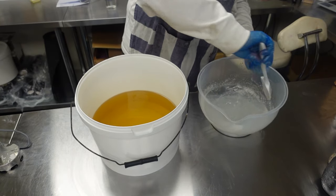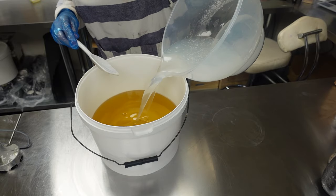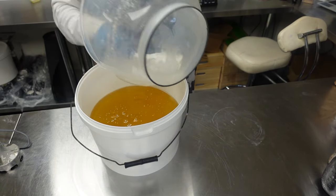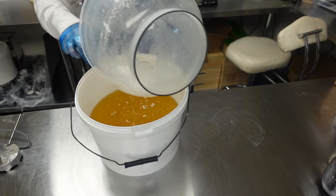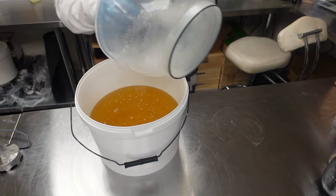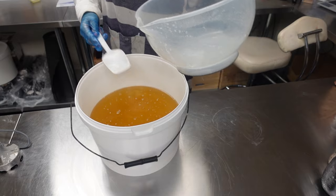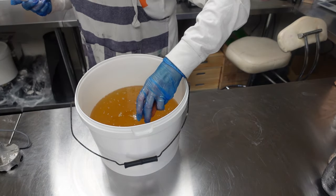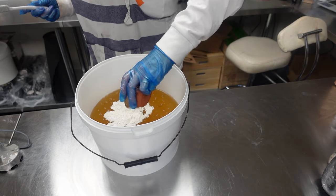Okay, let's get the lye into the oils. I'm going to put my clay in now — I'm just using some kaolin. There's no titanium dioxide, no colours, just clay. I'm going to put that in now.